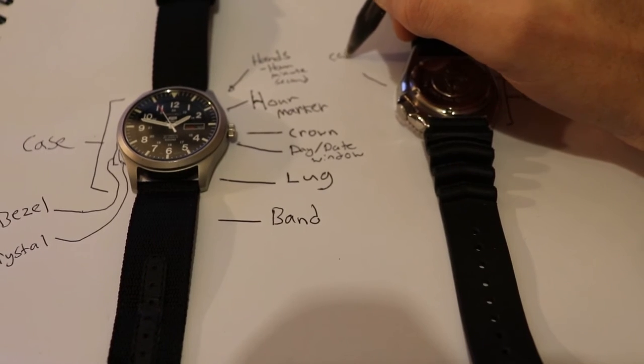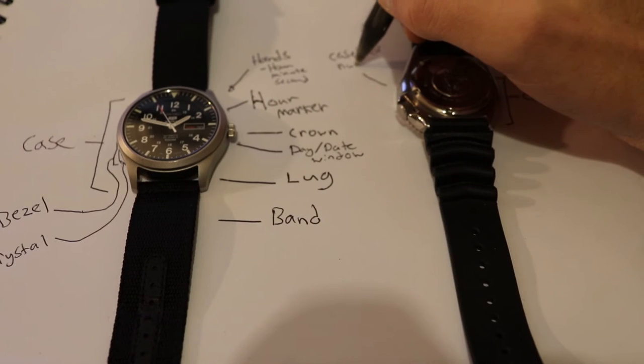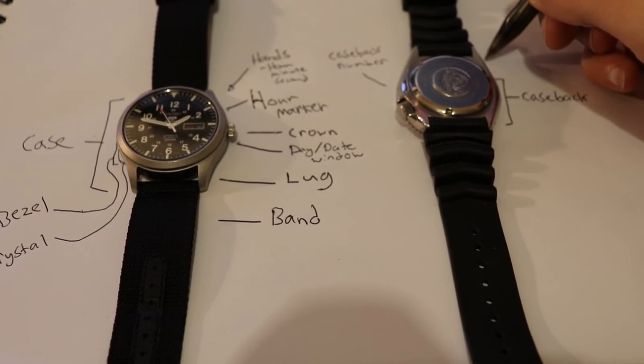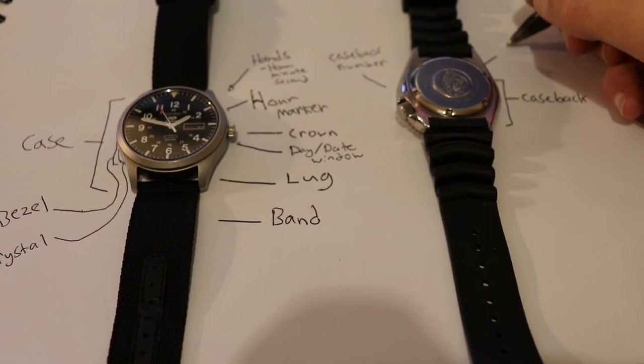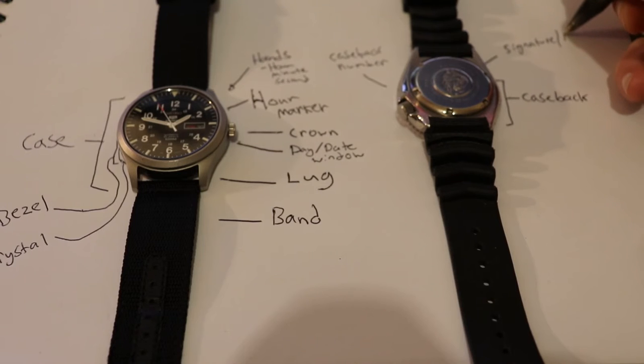We then have some serial numbers on the back, and we have the signature or makers marks, which show where it was made.